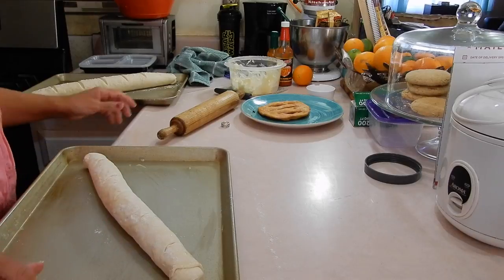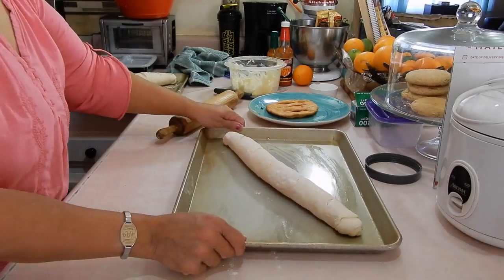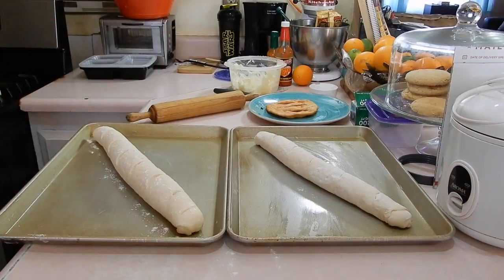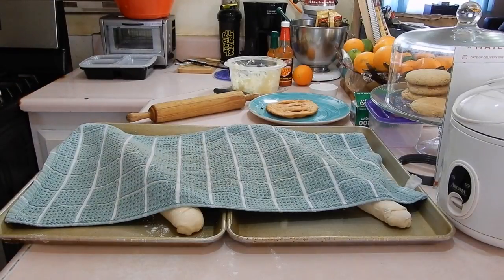Sometimes I make these so long I can't even fit them on the pan. I'll just let these sit here to rise because Joe started to cook the chicken, but his chicken will have to come out of there for me to bake these.